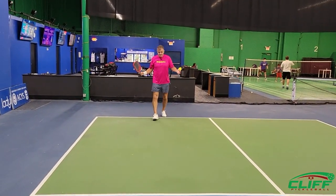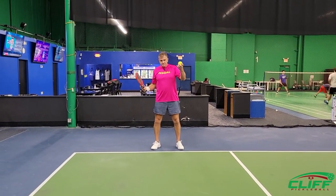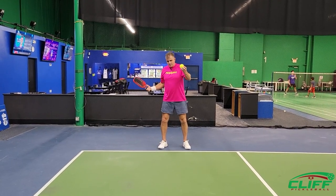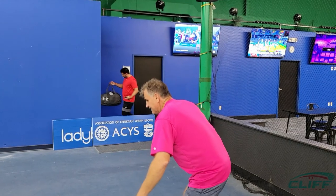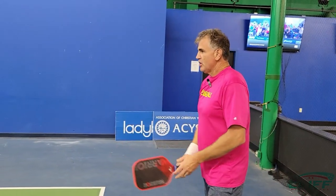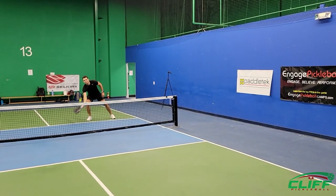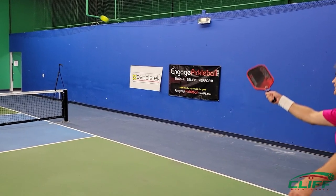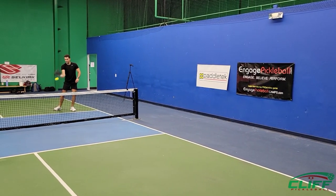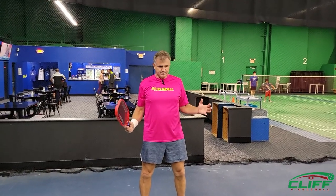We're going to call it a third shot drop. The ball is going to bounce — you want to let that ball apex and start coming down, then you come up and you'll get that arc. You've got to make sure that the ball is at least at apex before you hit it. If you catch the ball on the hop, you're going to pop it up way too high.